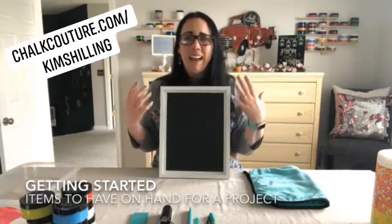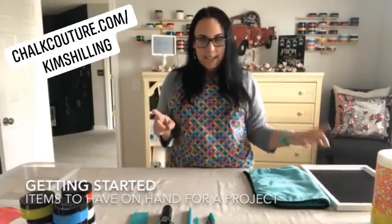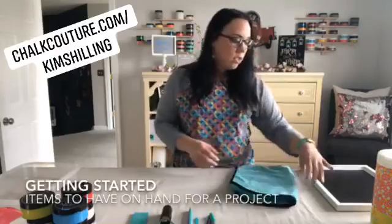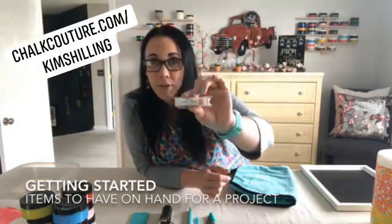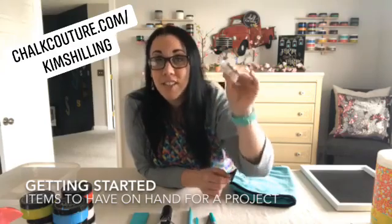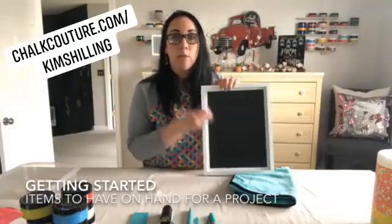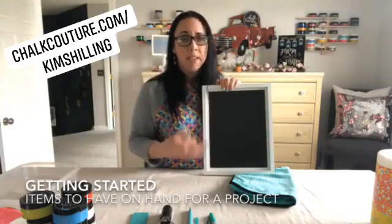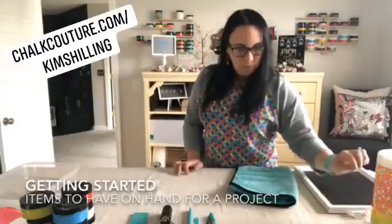The second thing is wax. If you have a surface that is not purchased from Chalk Couture, you want to wax your surface. Chalk Couture sells wax as a paste wax in little tubes — keep these away from your children, they look a lot like chapstick. You rub it around with a cloth, let it sit for 30 minutes, then wipe away the wax with a clean cloth, and let it cure for 24 hours before you do your project.